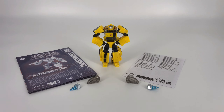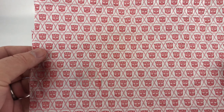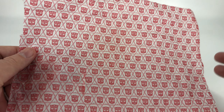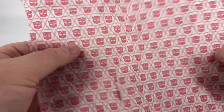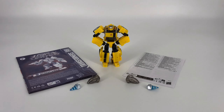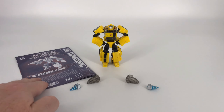Behold, laid out here before you is everything that came inside that box. Before we get started I do want to show you something else that came in the box — it's not technically an accessory but it is this really really cool tissue paper that the accessories were wrapped up in. This is the first time I've ever seen them use this type of paper with their figures. We've gotten tissue paper before but it's usually just been blank. I thought this was really cool and I'm going to keep it even though it's got a tear in the middle.